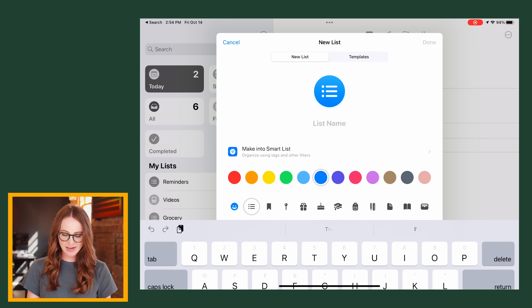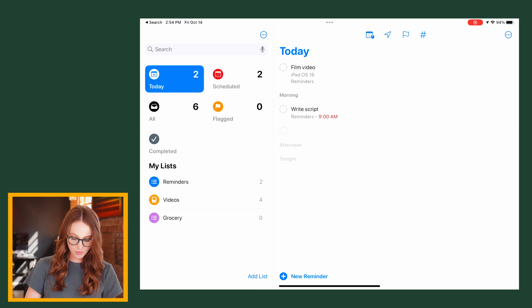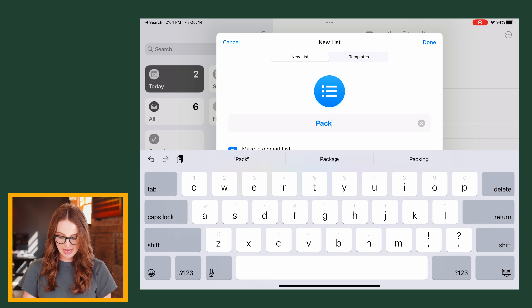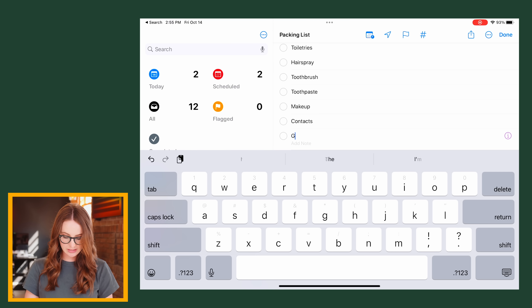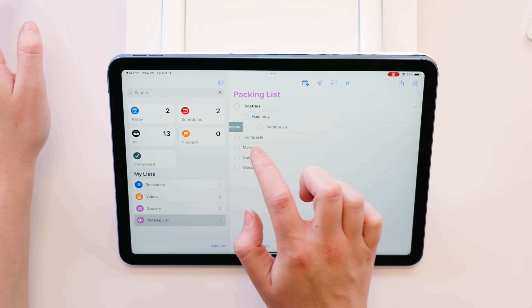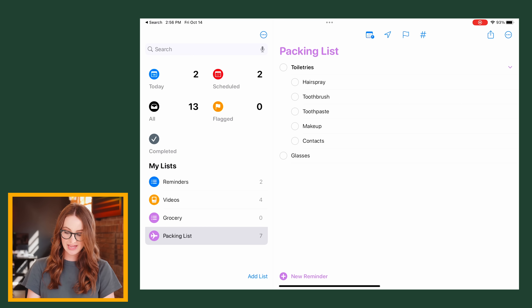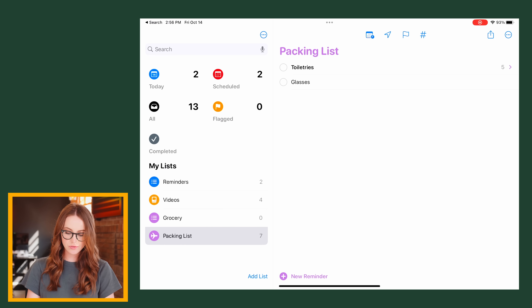If you go to Add List and go over to templates, you actually can't start here, which is odd. So you have to start with adding a normal list. Let's say 'packing list.' I'm going to add some initial bullet points I'd need for every trip — toiletries, glasses. Most of these are toiletries, and I can actually indent to make them a subtask, which is new. Now we have a little toggle, kind of reminiscent of a Notion toggle, that'll hide those subtasks if you want.